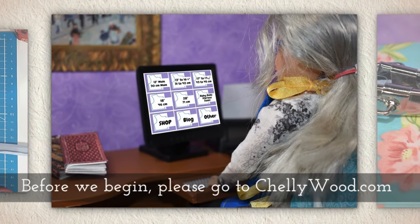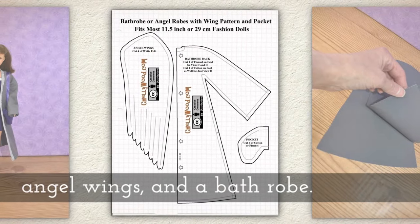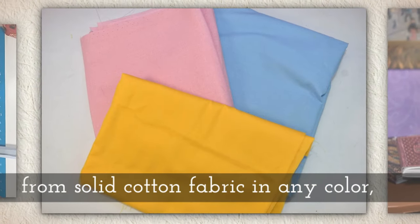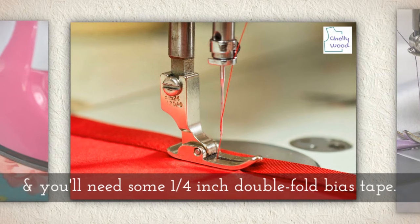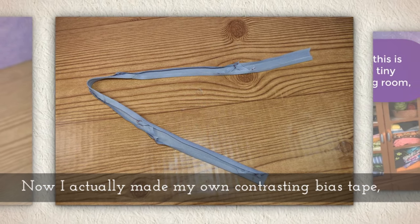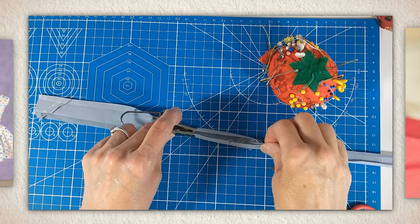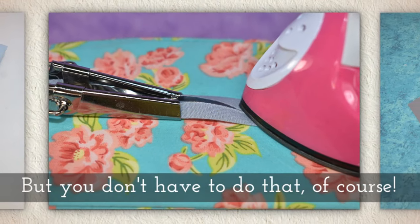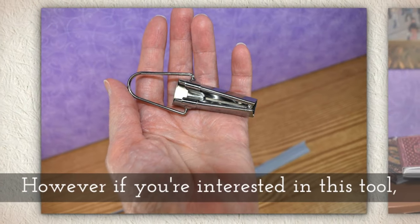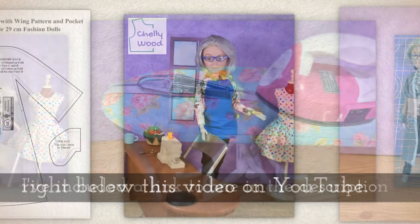Before we begin, please go to my website Shellywood.com to download this free PDF sewing pattern for pajamas, angel wings, and a bathrobe. Use the bathrobe pattern to cut out three pieces from solid cotton fabric in any color, and you'll need some quarter inch double fold bias tape. I actually made my own contrasting color of bias tape using a little tool called a bias tape maker — you can see how simple it is to use, but you don't have to. Just buy some bias tape at your fabric store. If you're interested in this tool, I've included a link in the description below this video on YouTube.